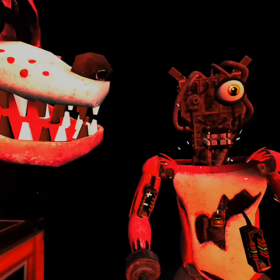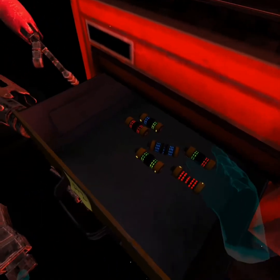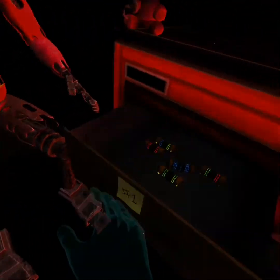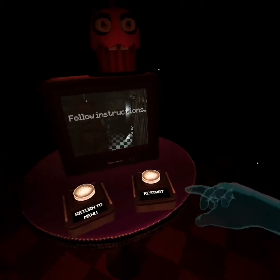Welcome back to Parts and Service. It looks like Foxy's proprietary servo motors are malfunctioning. It is recommended that you keep an eye on Foxy at all times. Oh, here he comes — ready? Foxy's a clone of all that. I really didn't get scared of these jump scares unless it's actually scary. I need to follow instructions — yes, you're correct.